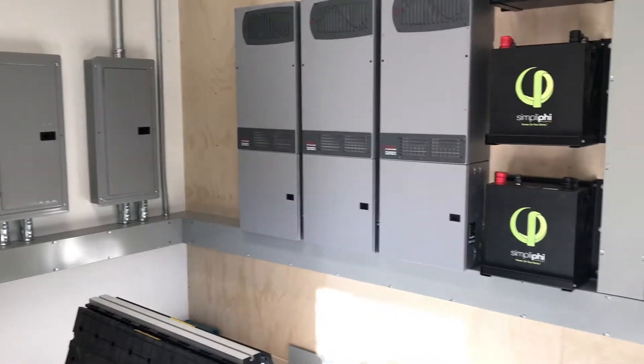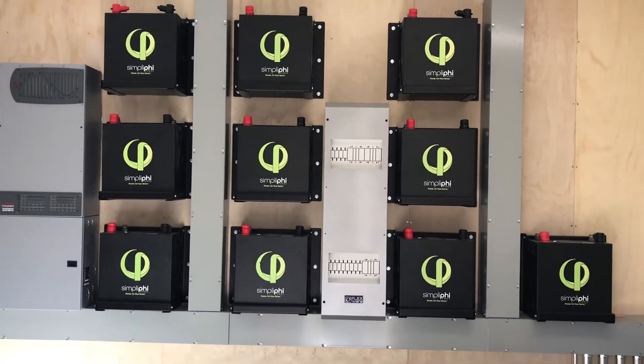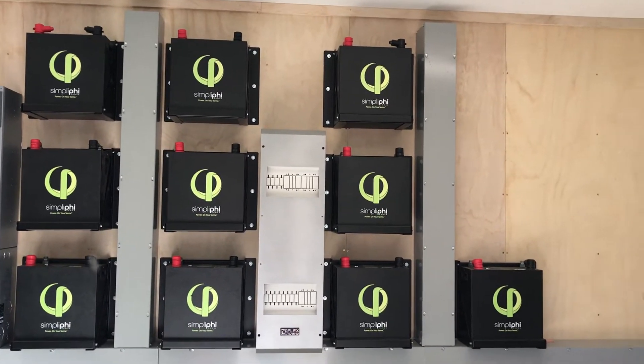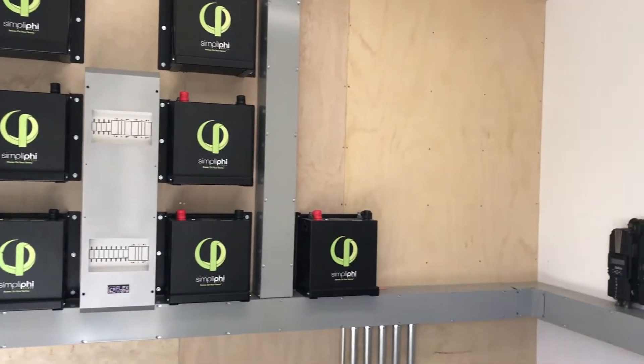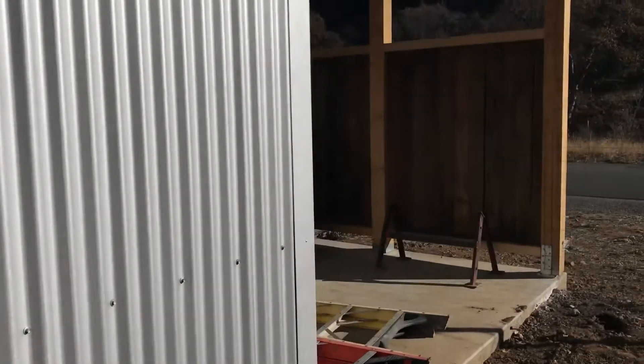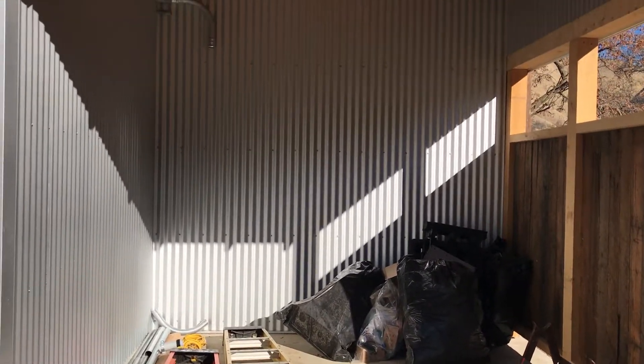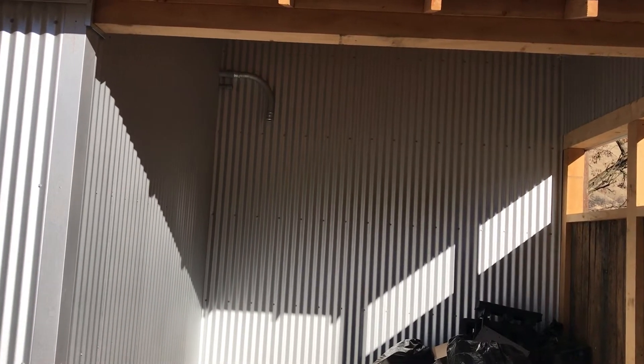Got all the SimpliPhis up, got everything kind of mocked up for what I'm gonna need for the cables — kind of got it all knocked out. I'm wiped, we had a long few days sleeping in hotels. You can see the generator pad and where the piping is running out.